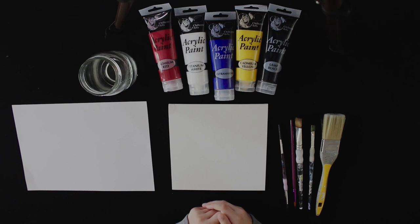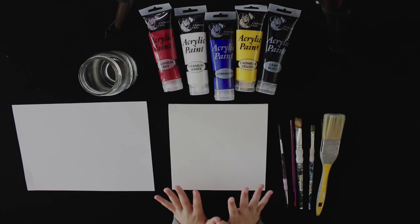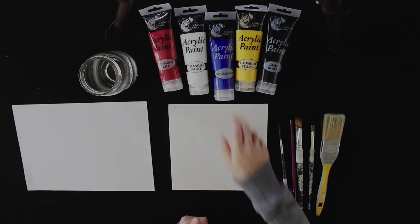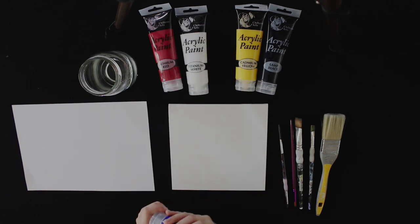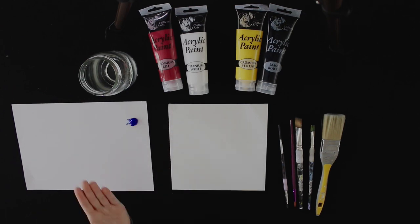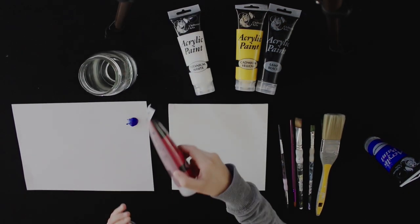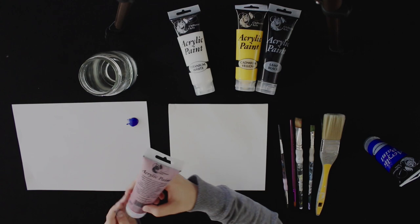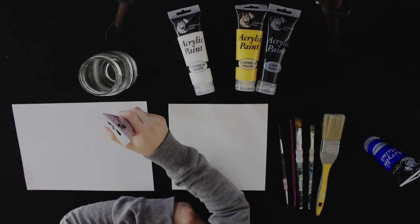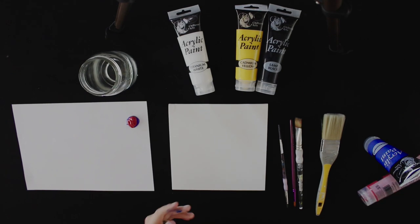So let's go. First you want to choose your colours. I am going to be doing a purple background, so first you want to make your lighter colour which will be going at the bottom. Here I am mixing my colours. There wasn't any purple acrylic paint, so I had to make some, and I mixed it to my liking.